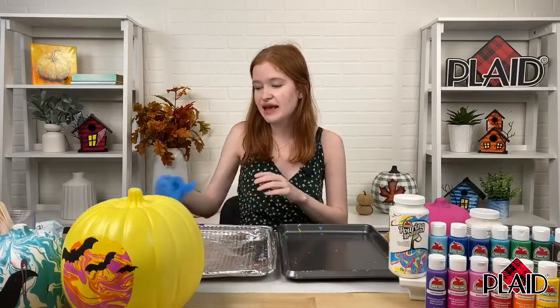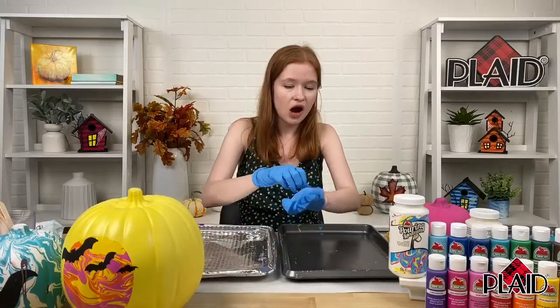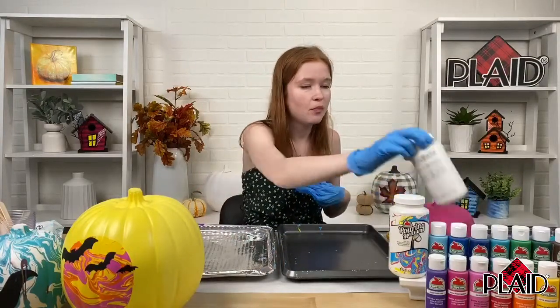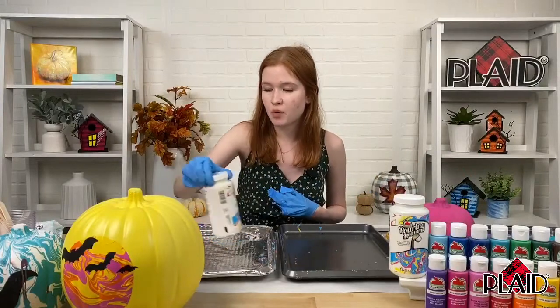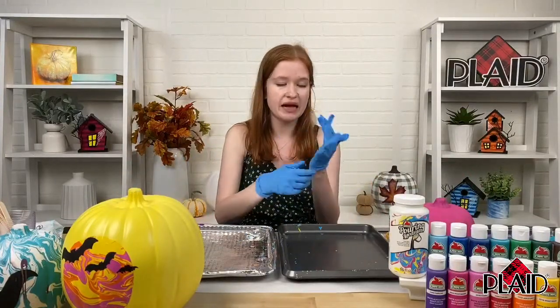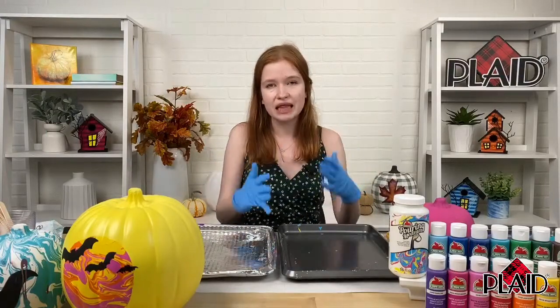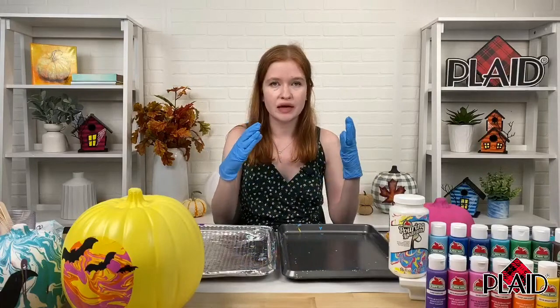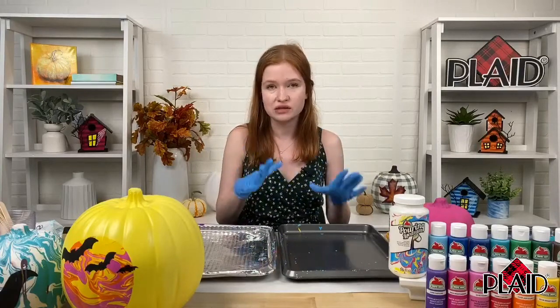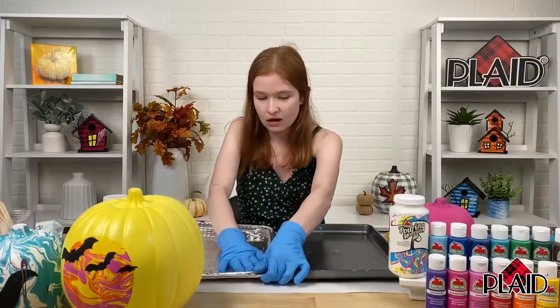We mentioned the Apple Barrel kit we're going to be using today, but we're also going to be using Apple Barrel pouring medium. This is one of my favorite pouring mediums. What makes it so great is that you mix it with your paint before you do an acrylic pour, and it prevents the paint from blending together and muddying. It keeps all of your separate colors super neat and super vibrant without muddying at all.